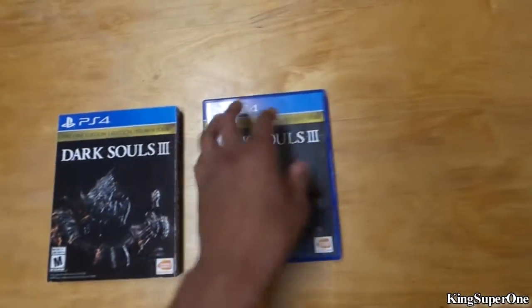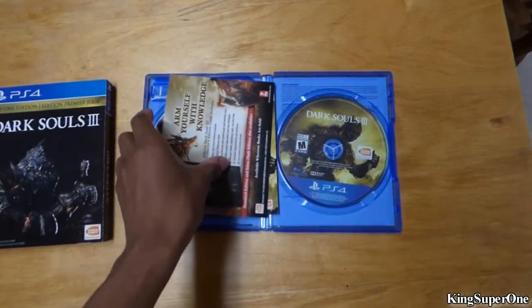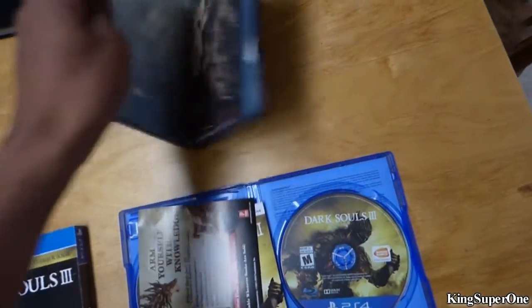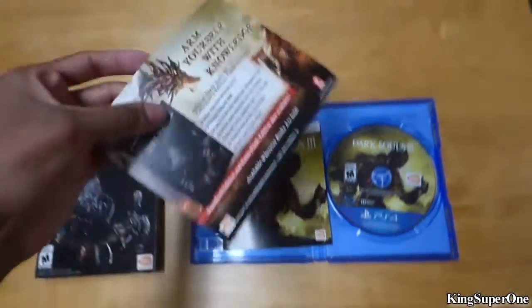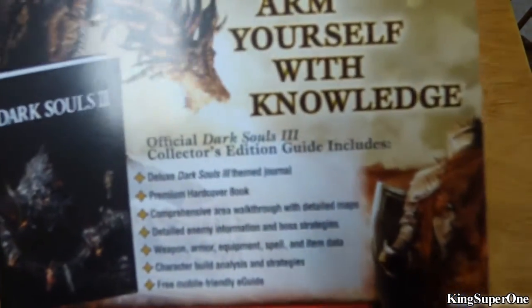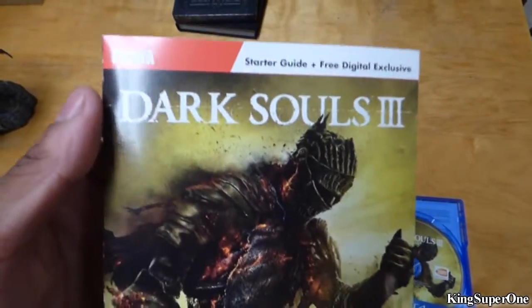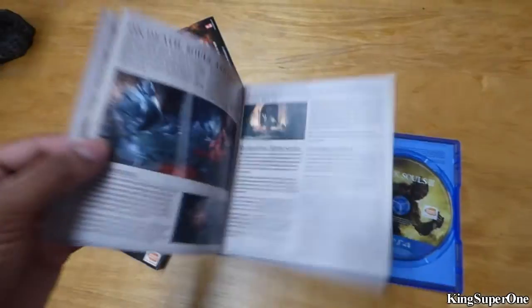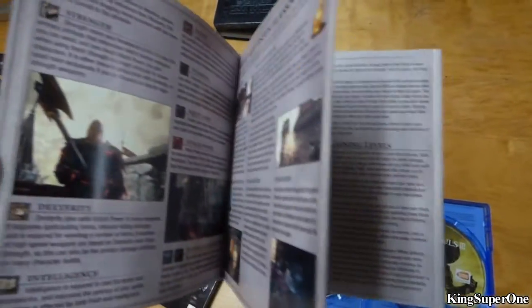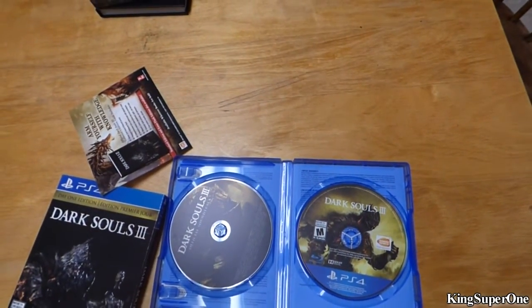I removed the plastic — you already know what I'm going to do. So this is what it comes with, there's no coating on this thing. 'Arm yourself with knowledge' — it's basically just advertising for the guide book. And here's the starter guide for Dark Souls 3. I'll open this up and show you some details. Oh whoa, there's a code in there — but that's nothing, it goes to nothing.